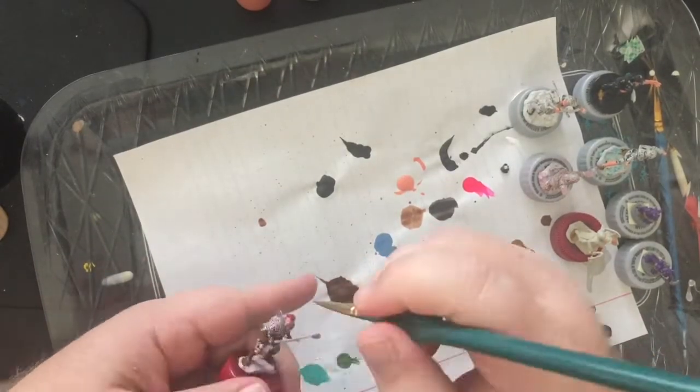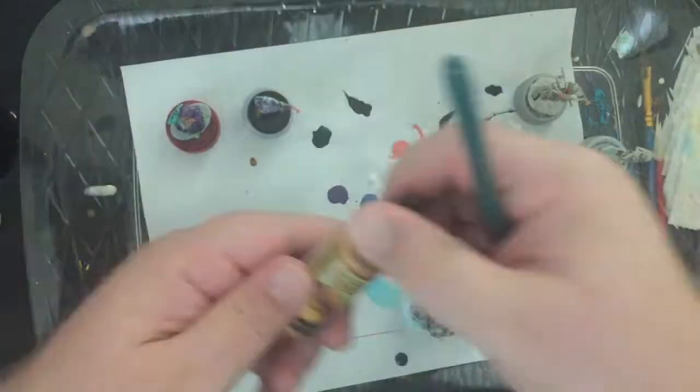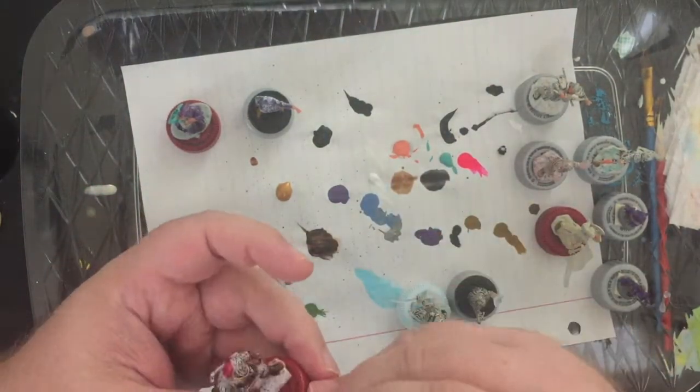Hey internet, it is Gunter with Mini Mishaps Games. We have got just a couple of days left on our stretch goal process for our Kickstarter project Capital City Codex, so we are painting an especially fun mini today.